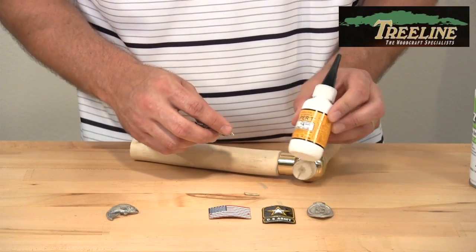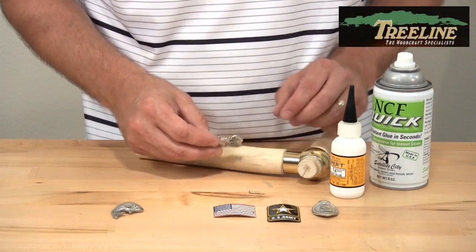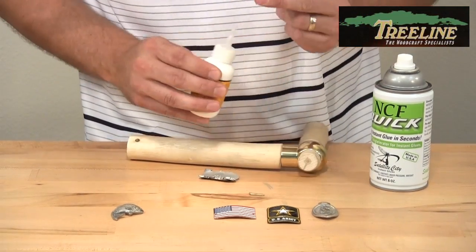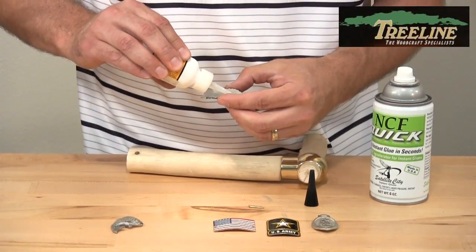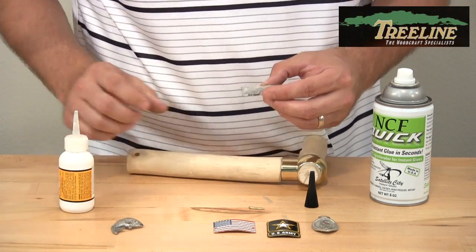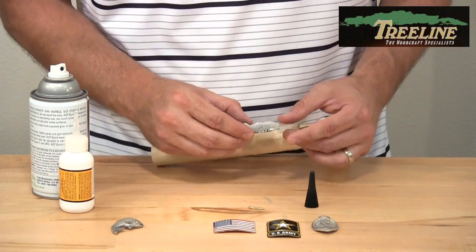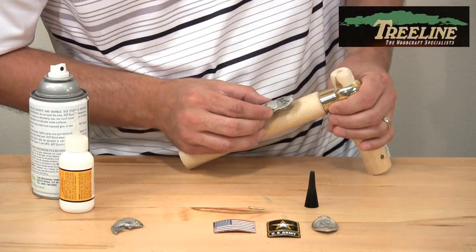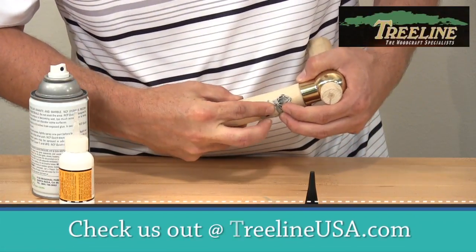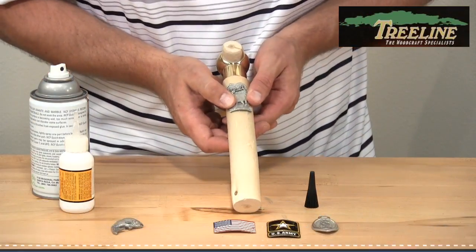I like to use a CA glue that's a little bit thicker than the really thin stuff — this is Super T, which is a medium thickness — and then a little bit of accelerator, which makes the dry time almost instant. I've fit the medallion so it fits the stick nicely. I'll put a little bit of glue on the back. Be careful because it can ooze out any excess. With the accelerator, spray that on first and it'll stay active for about 60 seconds. Once I get this lined up fairly straight, I press it into place right there.